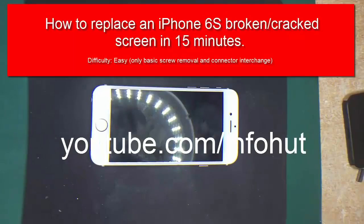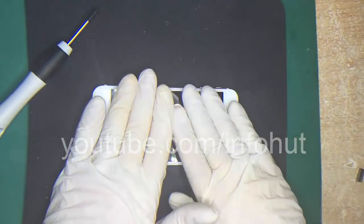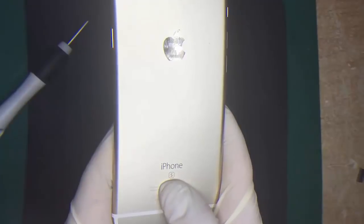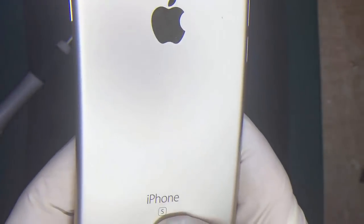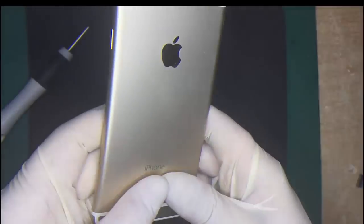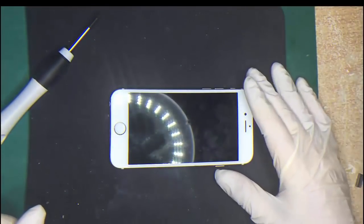Hey guys, this is John from the Infohut channel. Today's tutorial is an iPhone 6s screen replacement. So if you've broken your screen, you can easily follow these instructions and change it. First of all, check the back for the model. It should have iPhone S on the back, or if you look real closely you'll see the actual model number. So let's get started.